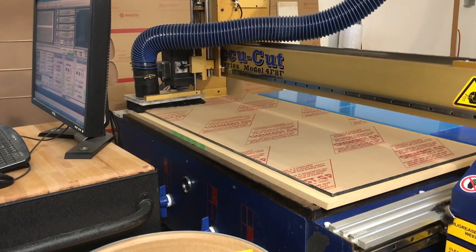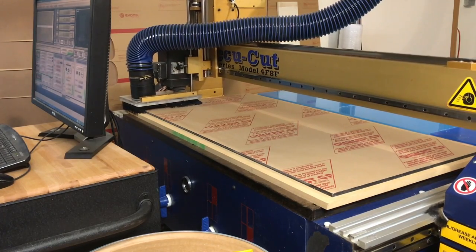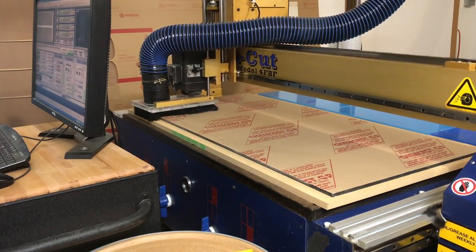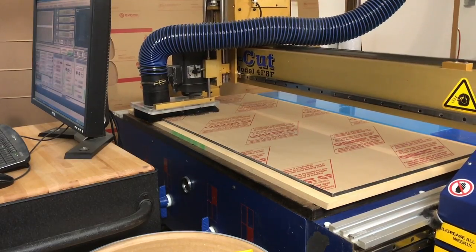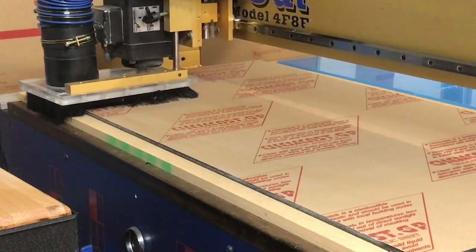This is Minion, and Minion cuts out things for me on a daily basis. This is a full table CNC router that can handle a four-foot by eight-foot sheet of acrylic, MDF, or whatever I plan to cut — but I basically work with acrylic only.